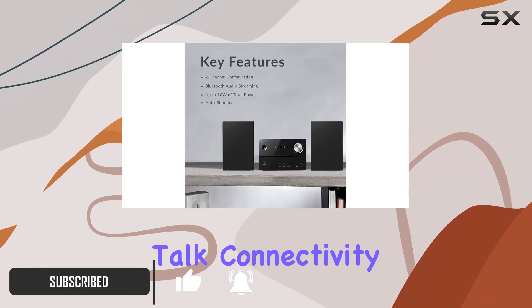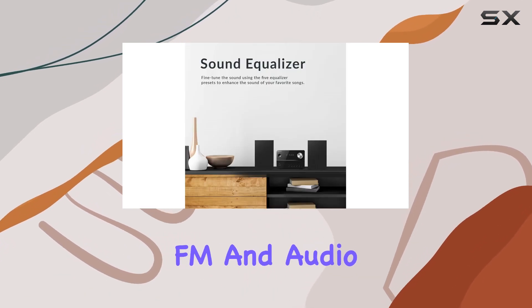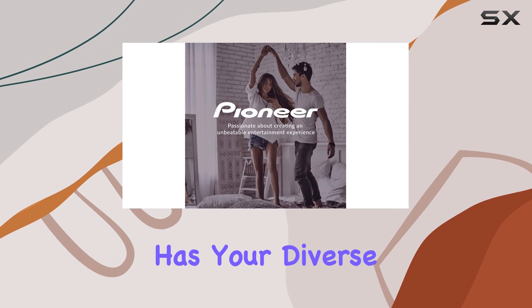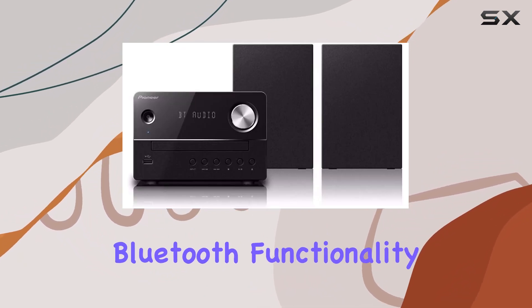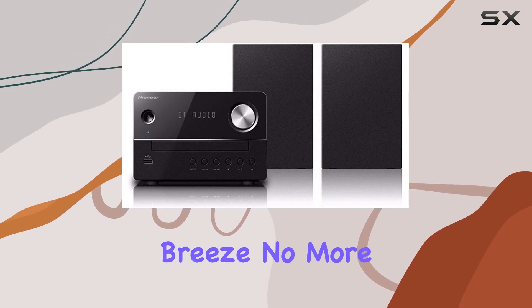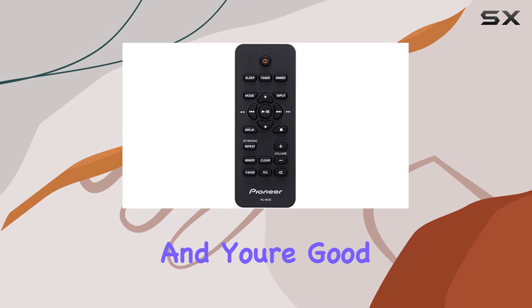First, let's talk connectivity. With options like CD, USB, FM, and audio in, this system has your diverse music sources covered. But what caught my attention is the built-in Bluetooth functionality, making wireless streaming a breeze. No more hassle with cords — just pair your device and you're good to go.